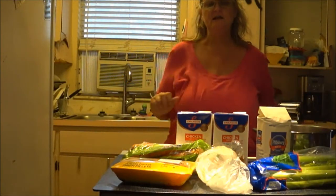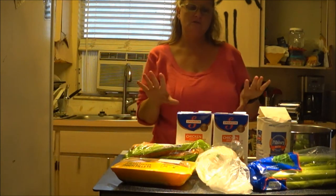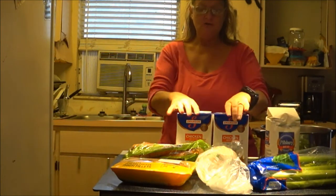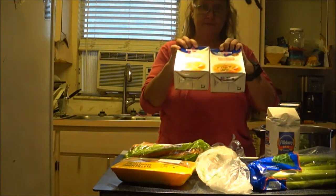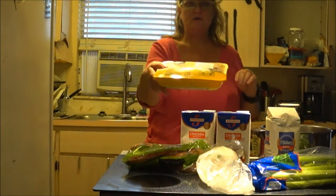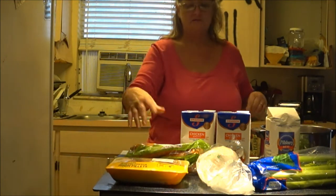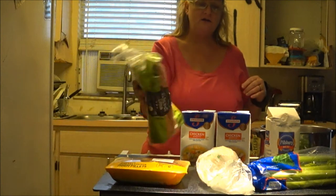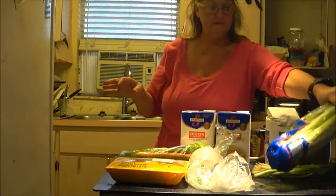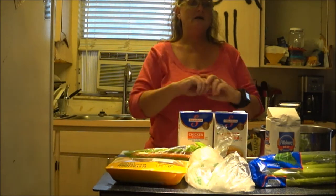This is Monkey 1000, and today Shaveware 1000 and I are going to make chicken noodle soup with homemade noodles. We're going to need flour, chicken broth, five chicken fillets, carrots, onion, spring onions, and celery. This is our dinner for tonight.